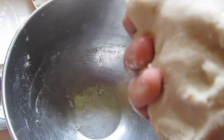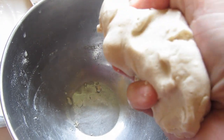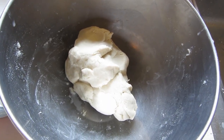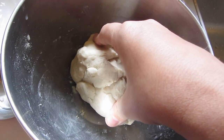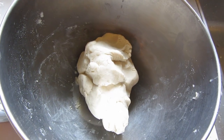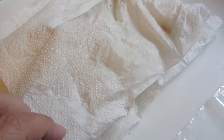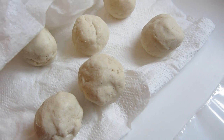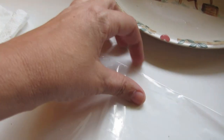It says to keep it covered with a damp cloth while you're rolling out the other tortillas. I've seen two different methods online — some people say to rest it for half an hour and other people just go right from here. I have the six balls underneath a dampened paper towel.